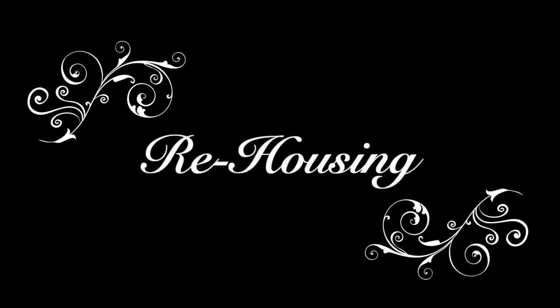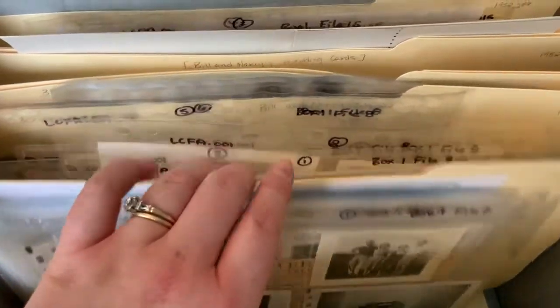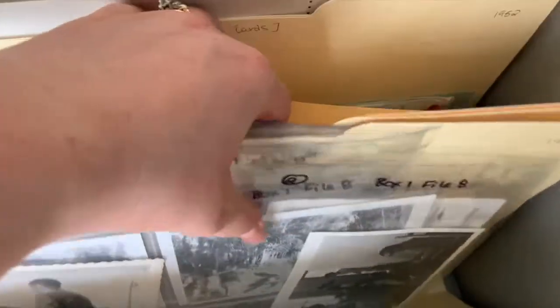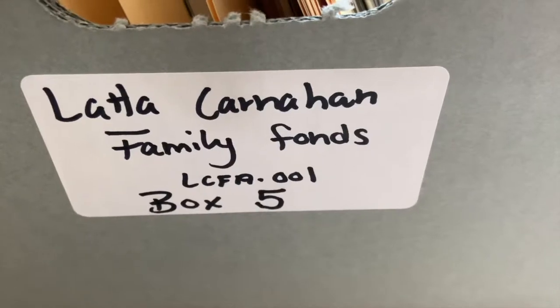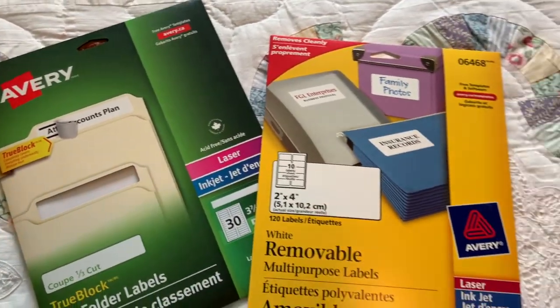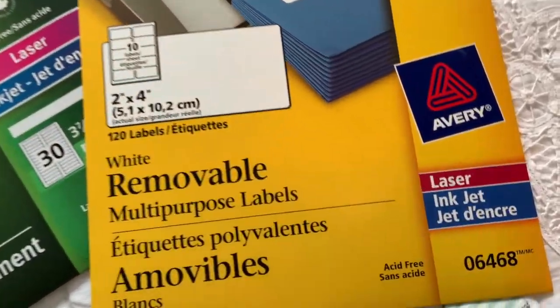Now I will show you an example of a box of records I have rehoused by moving them carefully from their original storage — sometimes decades old — to their new archival quality containers. Handle your records delicately while doing this, as some may be damaged or brittle, and use gloves when touching photographs and other film products to prevent fingerprint transfer. Here you can see I have labeled the new boxes and folders with numbers and titles to keep them in order. You can find labels like this easily online or in retail office supply shops.